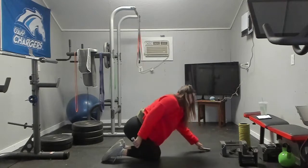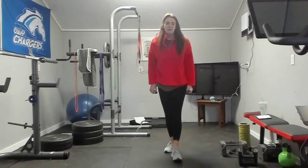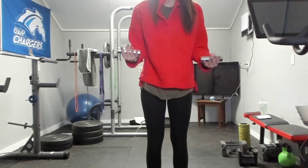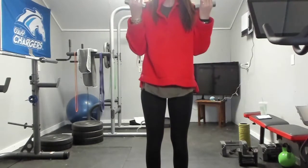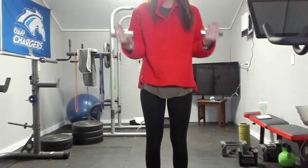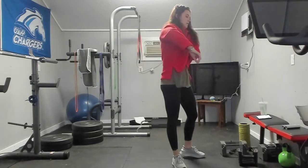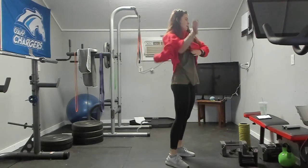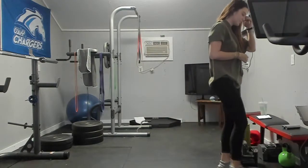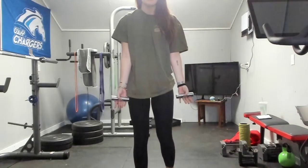Now we're going to do this exercise called bicep 30s. What that looks like: you're going to do ten reps to the halfway mark, then come to the top and do ten reps from the top to halfway, and then ten reps full range of motion. Ten reps from the bottom to halfway.